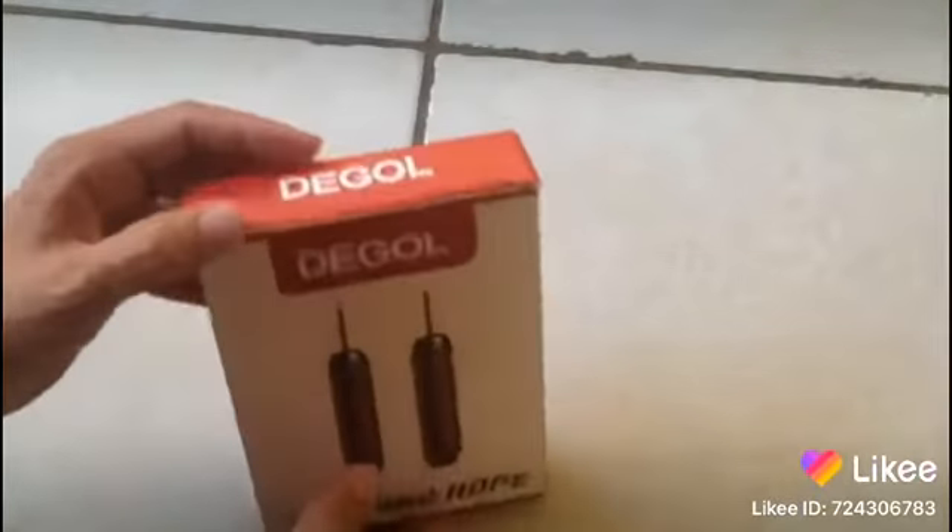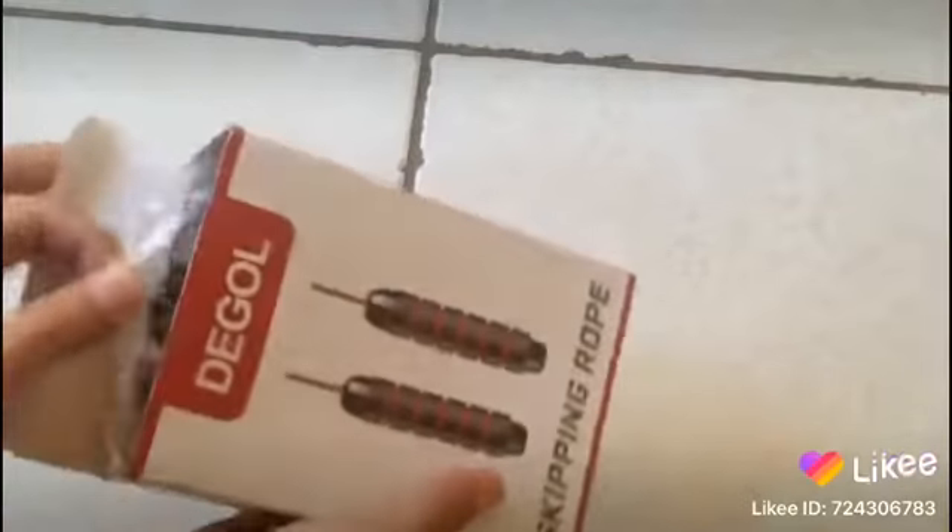Skipping rope from Degol. Let's open it up and see what this is all about.